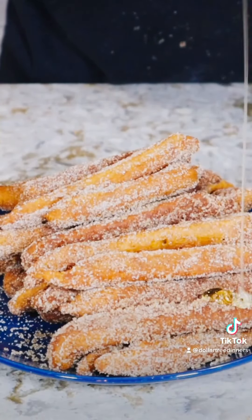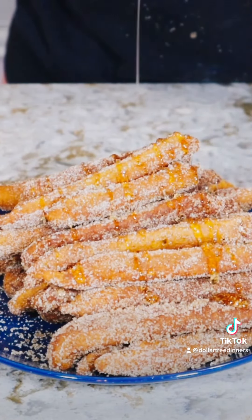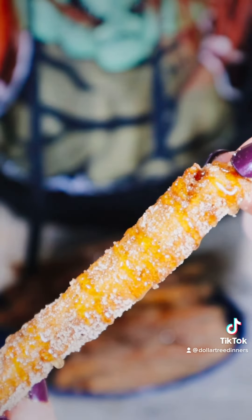Crispy and delicious apple pie fries. I teased you guys by posting this to my story, but we are finally back from vacation so I can share the recipe. These are such a great fall dessert — they're basically like a dippable funnel cake, and it only requires a few ingredients that most of you probably already have.